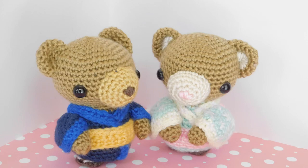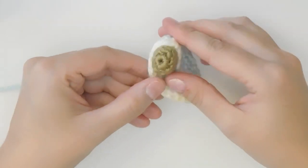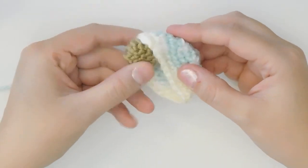Hey everyone! This is part three of our Kimono Bear tutorial. Let's get started! Let's make the arms. So this is the arm with the sleeve on it. We're gonna make the arm first and then we're gonna make the sleeve.